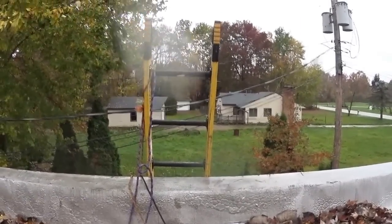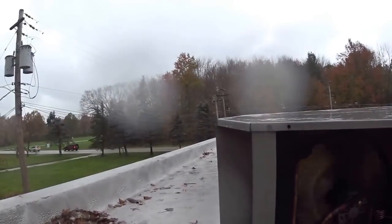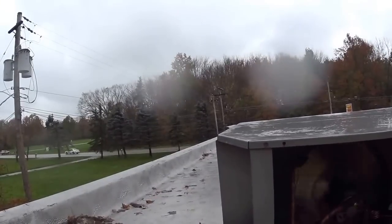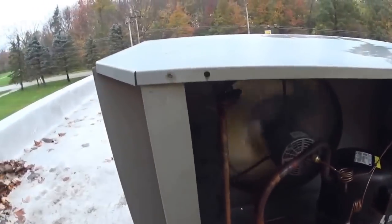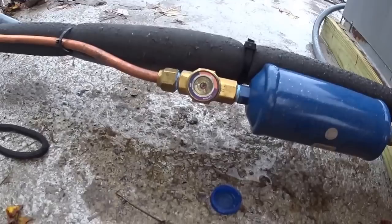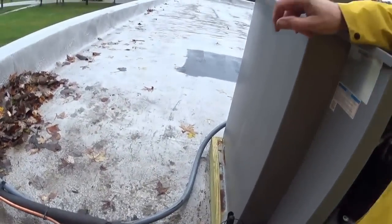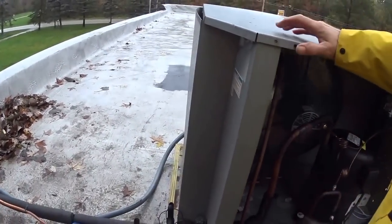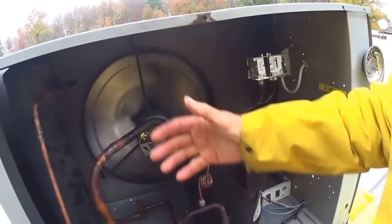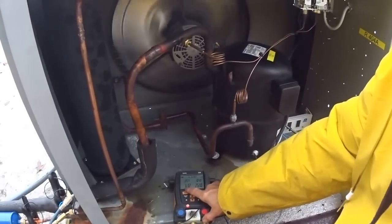Right now I'm trying to get the unit charged. Then I'm going to go check the expansion valves — the TDs on all the expansion valves. There are three of them downstairs. My sight glass is full, which means I have a solid column of liquid to all three expansion valves downstairs. I'm getting nice heat coming off the compressor — it's warming me up, actually, and it's a little chilly up here on the roof today.